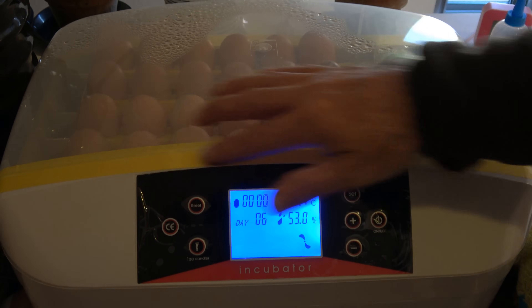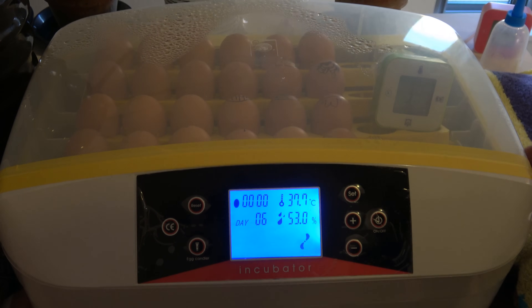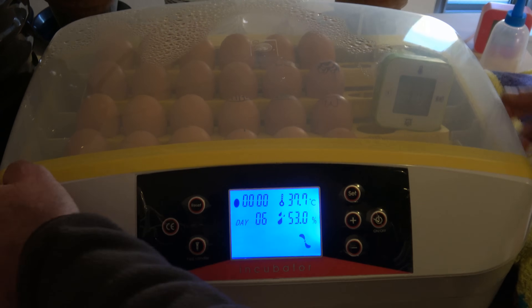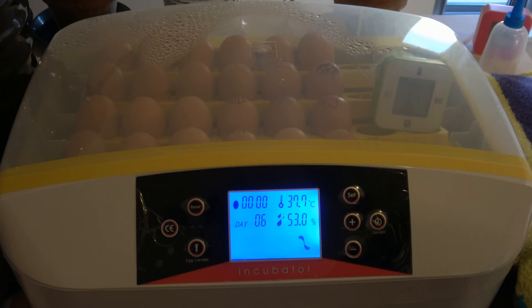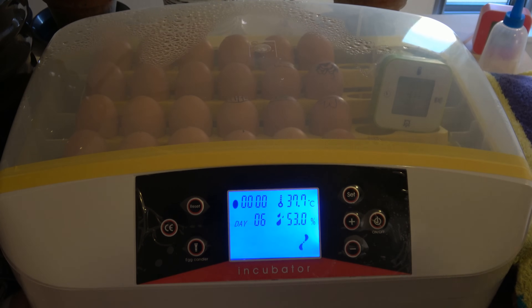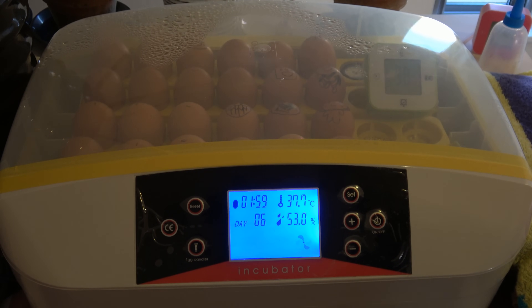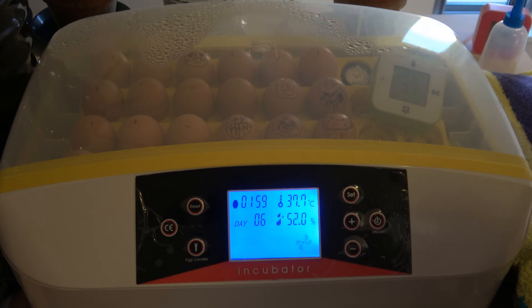For humidity, I taped around the gaps of this machine. Because these areas are open, humidity escapes too easily and you have to keep adding water again and again. As you can see, it has started turning — it is working.